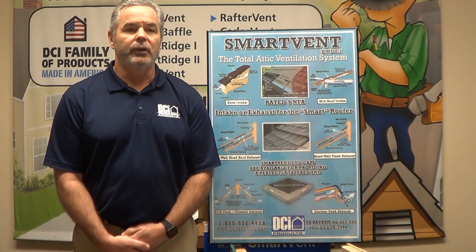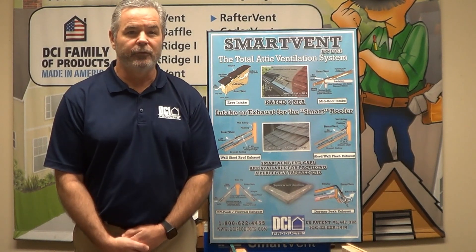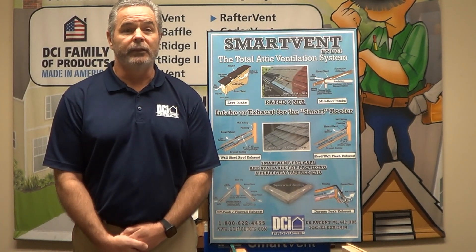We make SmartVent with the contractor in mind — one product that offers them a solution for multiple ventilation challenges on the roof. If you have any questions about any of the SmartVent applications, feel free to call me anytime for more information. We also have samples and literature highlighting the versatility of SmartVent that I would be happy to share with you.